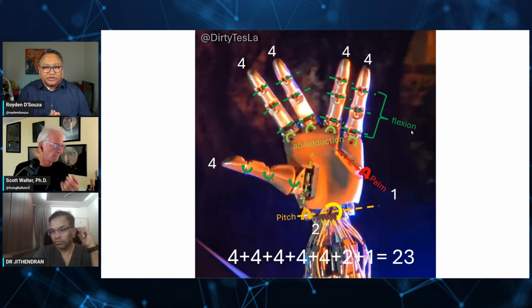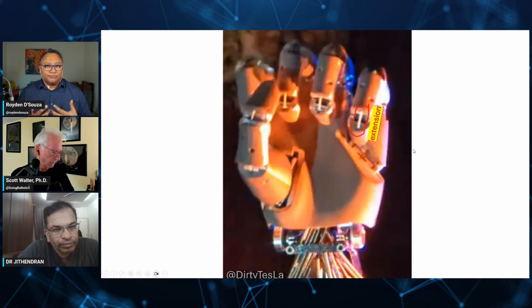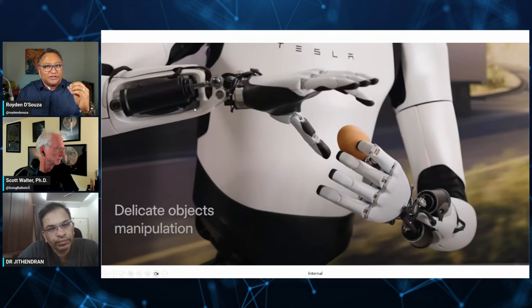Looking closely at the fingers, you get an idea of the compromises made from how a true human hand works to the simplification they were doing. The small gold-colored things are actually little torsion springs — this is what allows the finger to open back up when you take the tension off the tendon, allowing it to pop open. This means it has a lot of gripping force, but as far as opening up, it only has just enough to kind of open, but wouldn't really be able to resist anything very much.